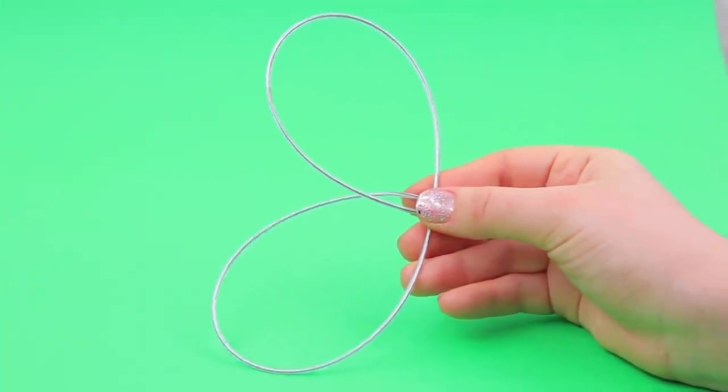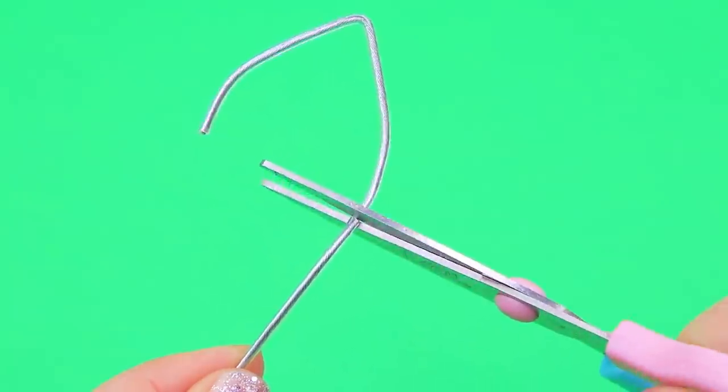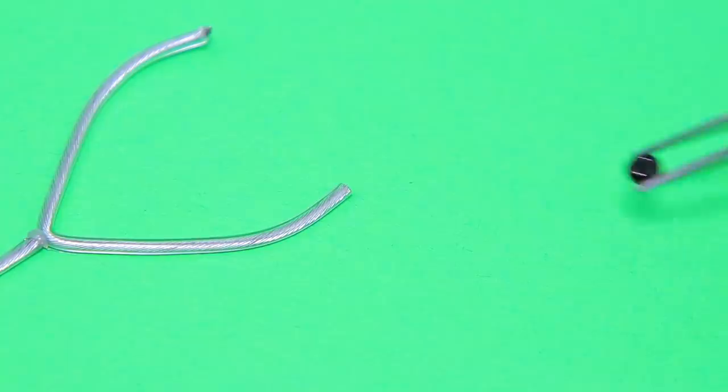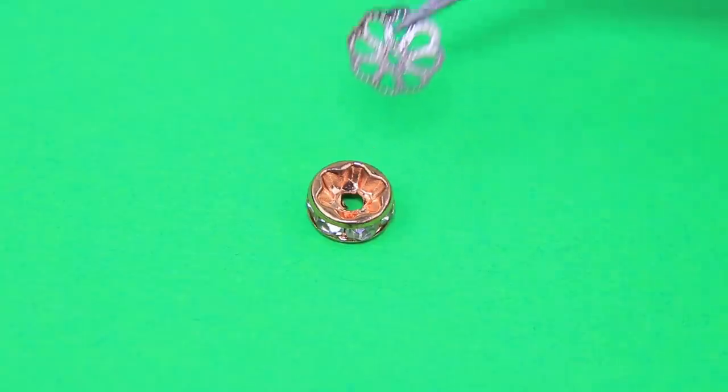Let's make a stethoscope out of a cord and a wire. Two arms and a tube — beads can serve as inserts, and a piece like this will be the main part.